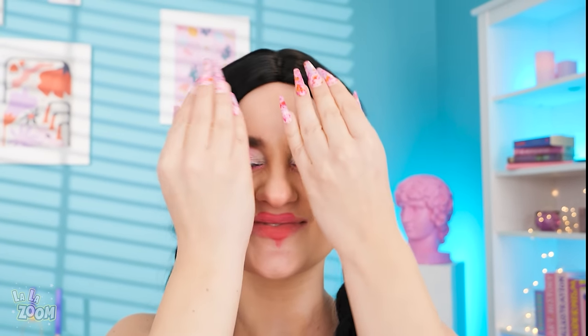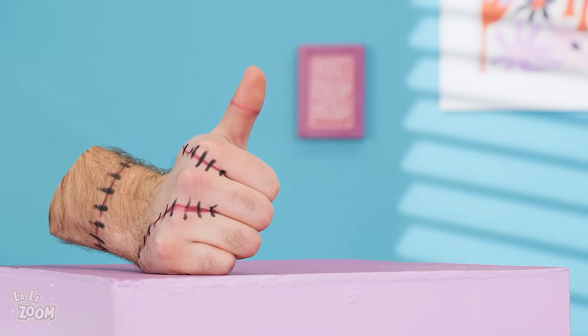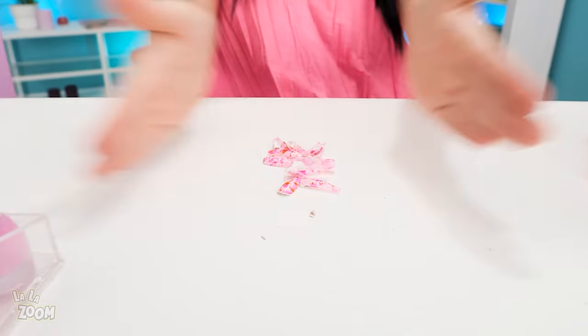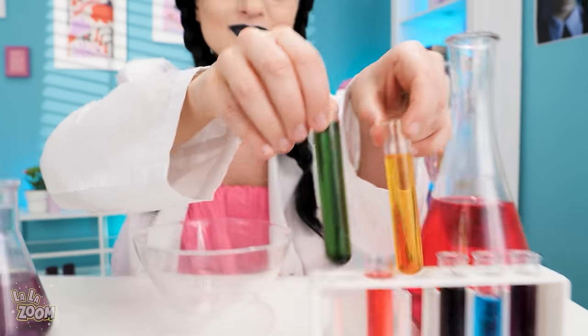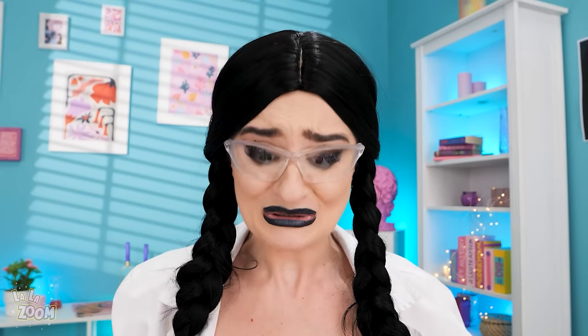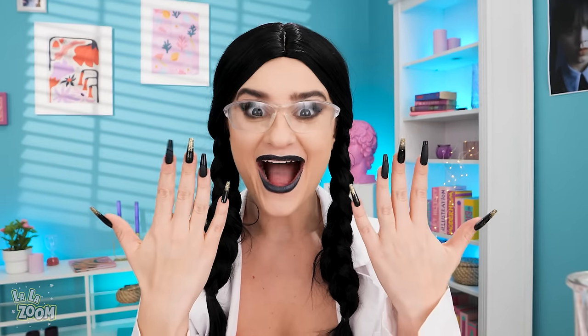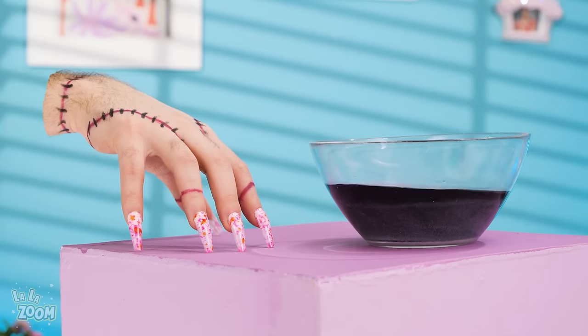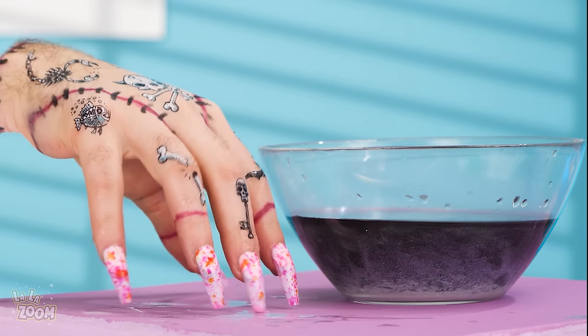I'm taking off these flowery nails! There! All off! Yes! Now I'll mix these chemicals! And dip my fingers in! Wow! Black nails! Fun! Okay! Your turn, thing! Here! Jump in! That's it? Tattoos?! Fantastic! Wow! I can't open this makeup palette!